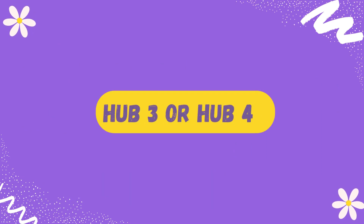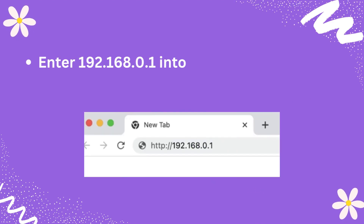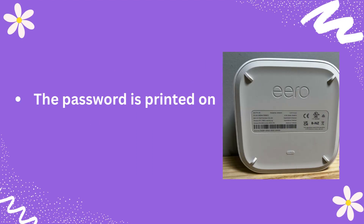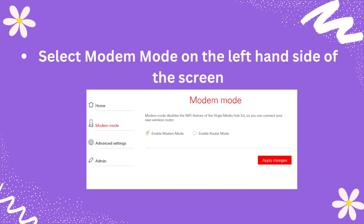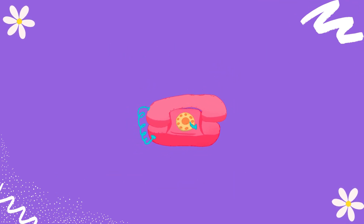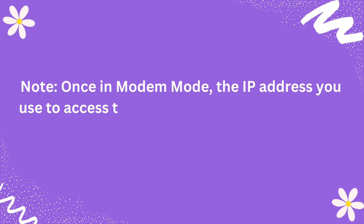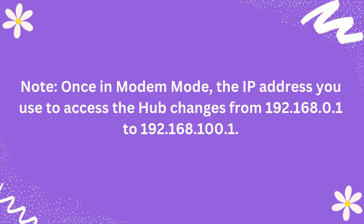Hub 3 or Hub 4: Make sure you are connected to the hub before following these steps. Enter 192.168.0.1 into the address bar of your browser. The password is printed on the bottom of the hub. Select modem mode on the left-hand side of the screen. Once in modem mode, the IP address you use to access the hub changes from 192.168.0.1 to 192.168.100.1.